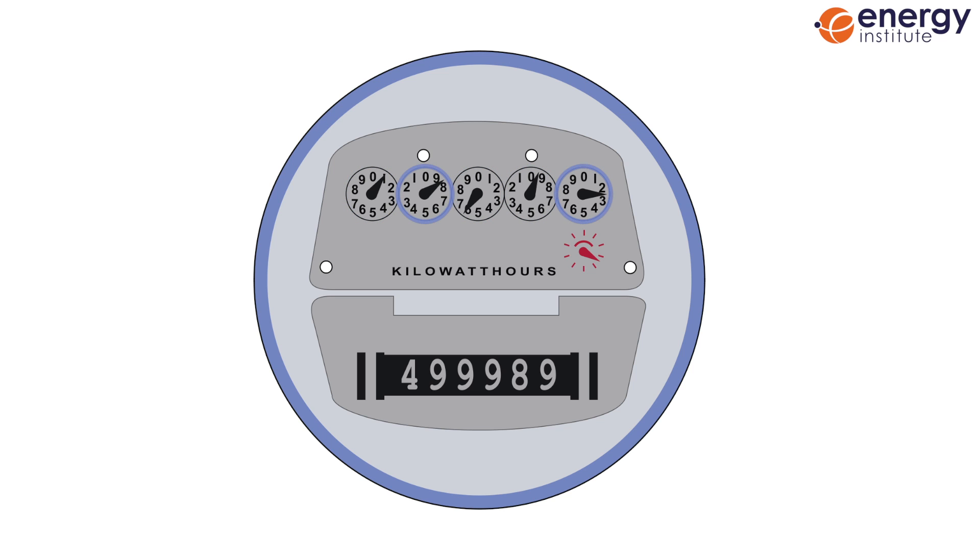If the pointer is between two numbers, then record the lower of the two. And if the pointer is between a nine and a zero, then record it as a nine. You can just ignore any numbers after the decimal point, or in red, as the supplier doesn't need these.